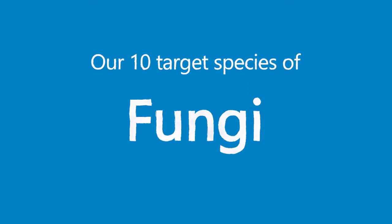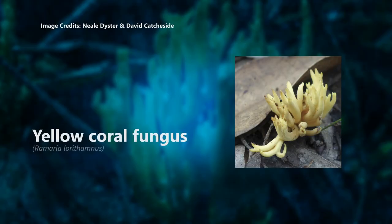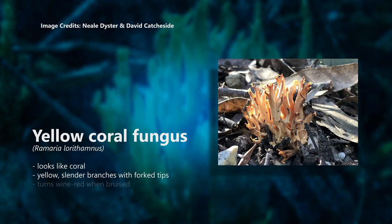These are the 10 important species we're looking for. Yellow coral fungus, Romaria lorithamnus. It looks like coral with yellow slender branches with forked tips. It turns wine red when bruised and has yellow-brown spores.